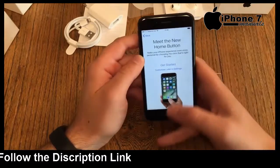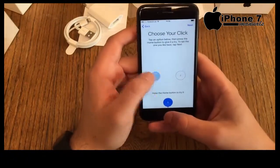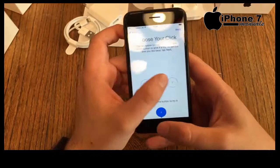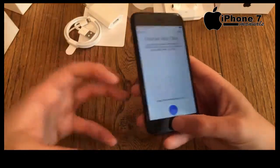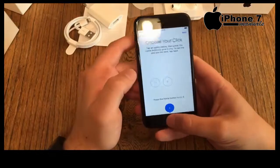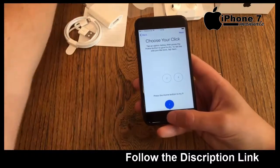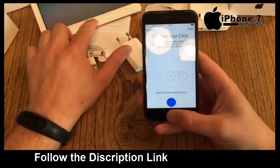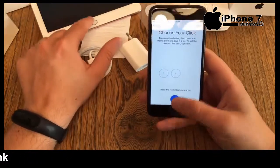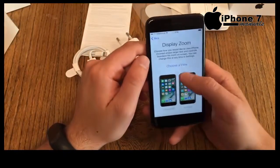Now it introduces the new home button. We've got three haptic feedback levels — one is lighter, two is definitely stronger, and three is whoa, very strong. The taptic engine built inside makes it feel like you're actually pushing the button. Comparing it with an old iPad home button, level two feels the most natural. I'll stay with level two.